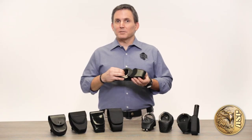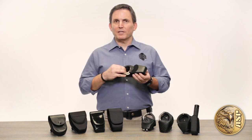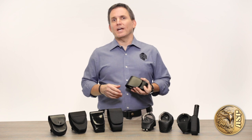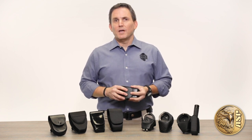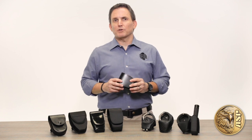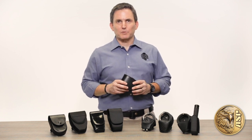ASP hand cuff cases are custom designed and handcrafted to perfectly fit our revolutionary ultra cuff restraints as well as earlier ASP flex cuff models. They're robustly built of premium materials, made to secure and protect your cuffs yet assure fast access when you need them.